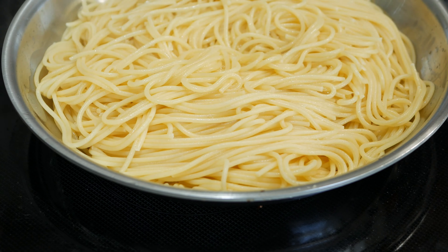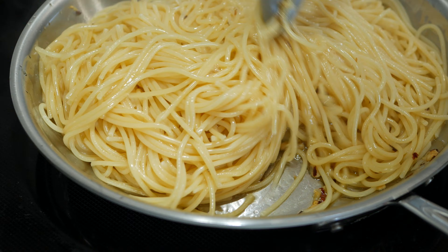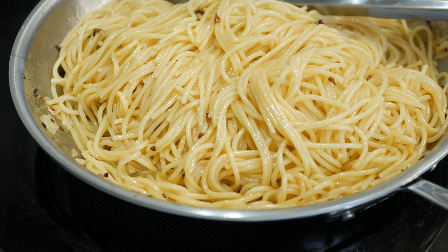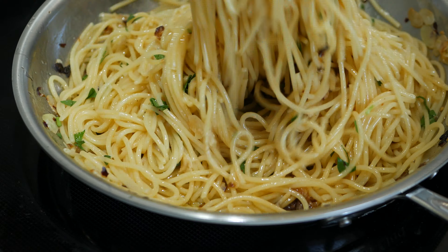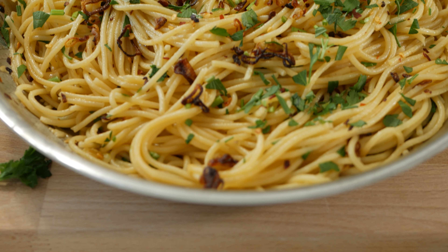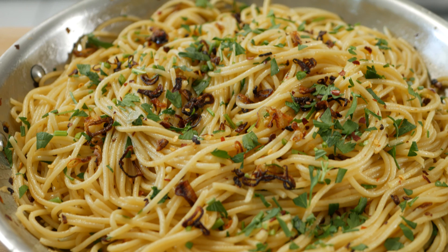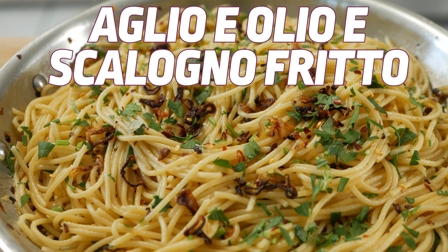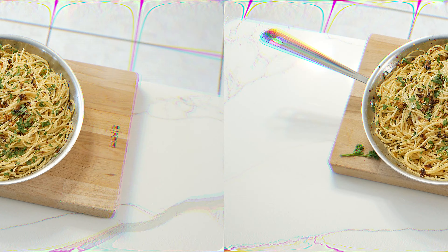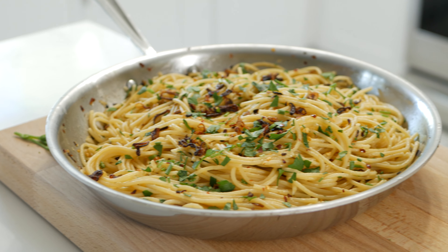Now that the pasta is boiling, we're just going to add the garlic to the oil and start that infusion process. All this garlic — no slice left behind. The goal right now is to get it a light toasty color. You don't want to brown it, because then it's going to get too bitter. I actually think my heat is too high right now, so I'm going to lower it a little bit.